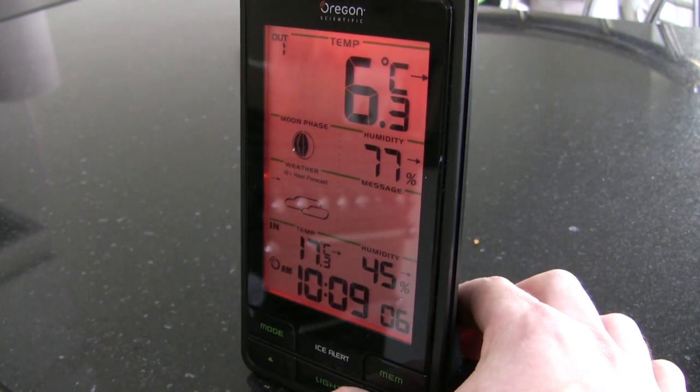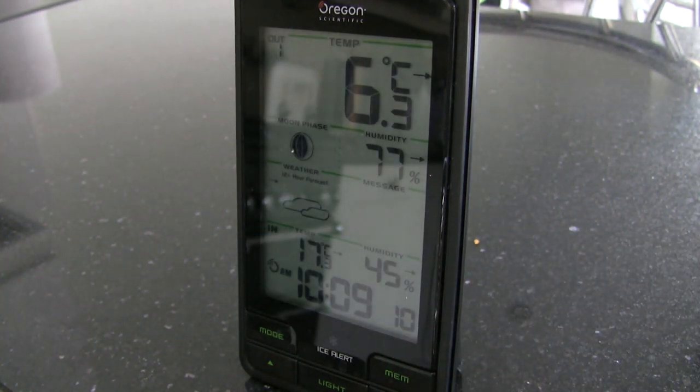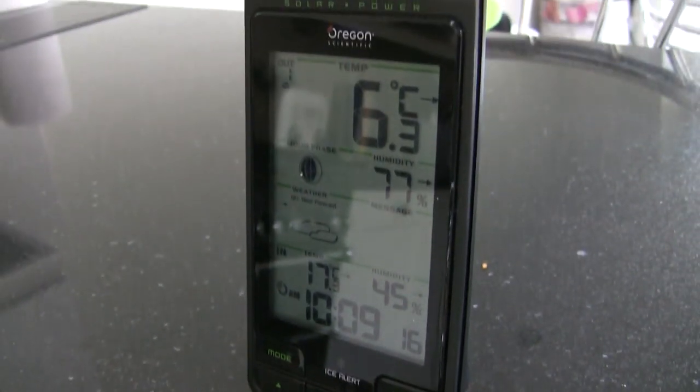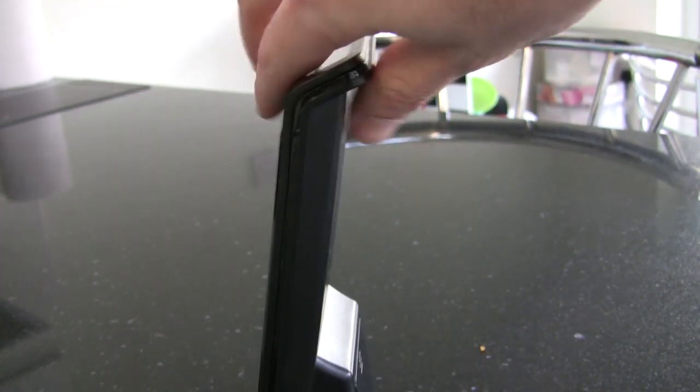There's the backlight, and the eye indicator down at the bottom which flashes. There's a little solar panel at the top which is supposed to make the batteries last longer, and that's the kind of form factor you're looking at — quite a bulky little base to it.